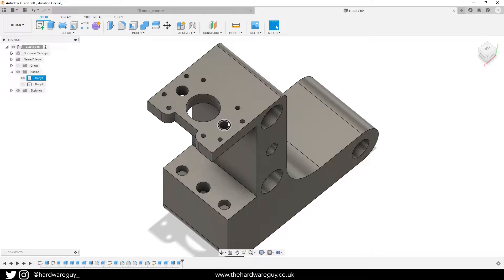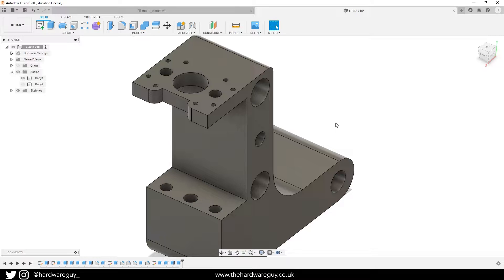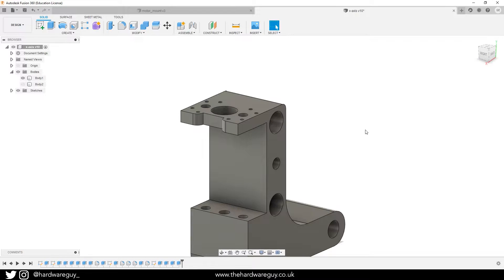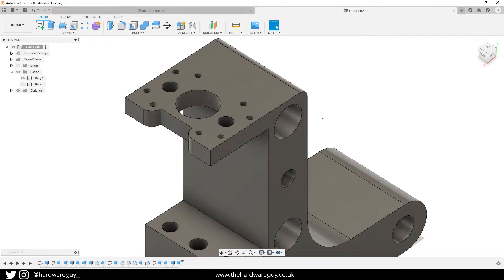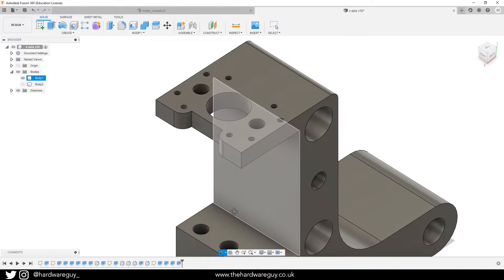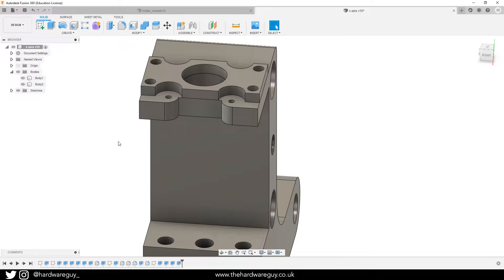One other problem I solved was with the z-axis smooth rods. On the original design the holes for the smooth rods are left open, and I actually had instances where the smooth rod would slip back up through the hole — when you're pulling the z-axis up it would drag the smooth rod with it, leaving a rod sticking up above the x-carriage and ruining whatever job you're working on. So I put four holes in the top and added a cover. This simple cover stops those shafts from falling out — you tap them in from the top, they slot into the holes underneath, and they're not going anywhere. I'm really surprised this wasn't on the original design.